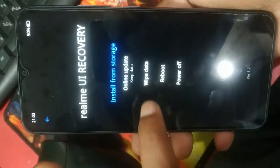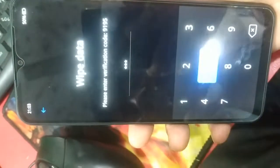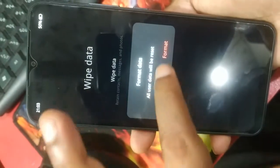Select English. Then go to web data — 9195. Select format data, then format.